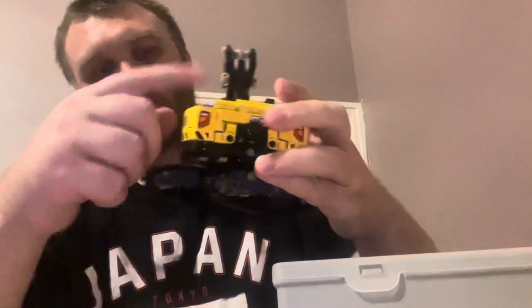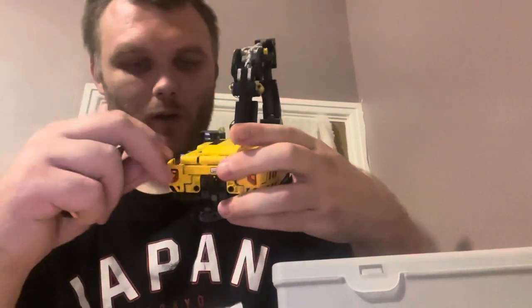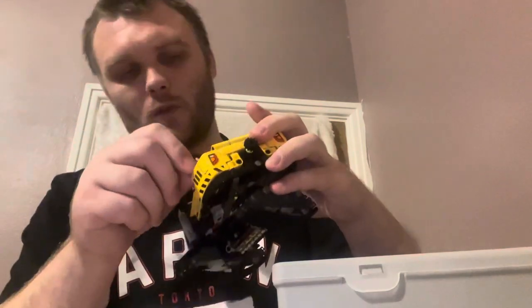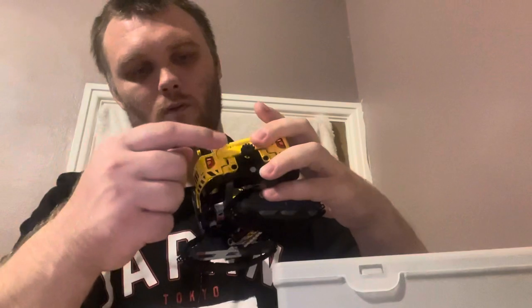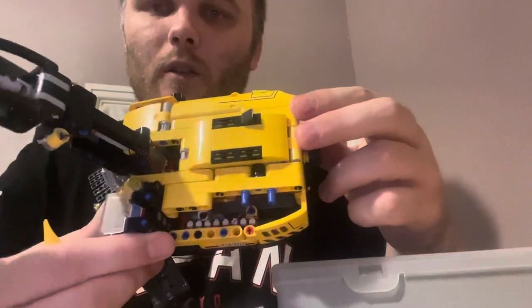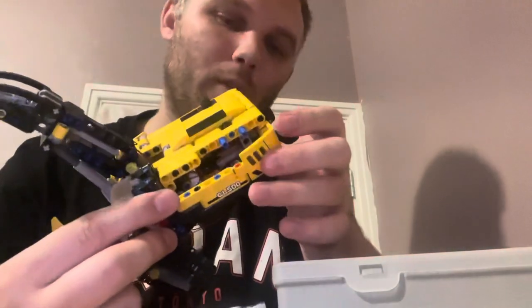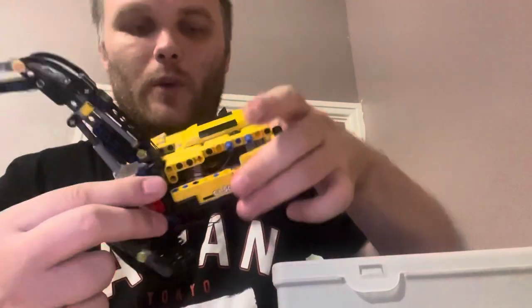Cable management skills aren't the best as this is my first light kit. Here's the expansion board from the inside — cable management is not the best in the world, but that's how it looks on the inside with the expansion board.